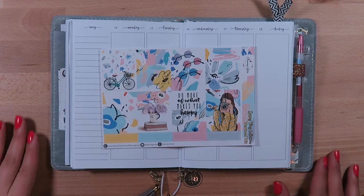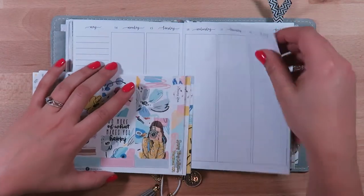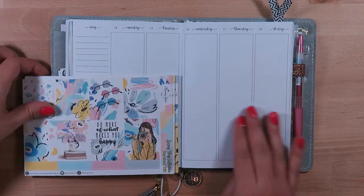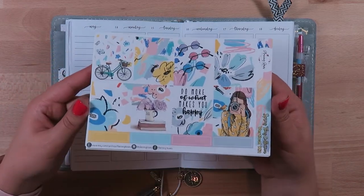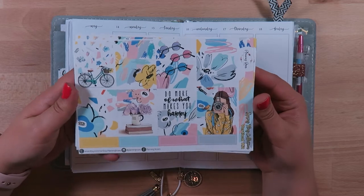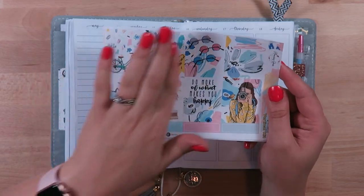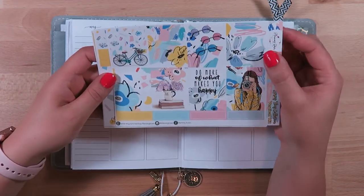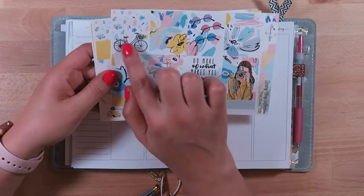This week I am doing a plan with me for the week of May 14th through May 20th. The kit I am using is from Planning Roses and it is the Spring Fling Collection. I absolutely love it — it's almost like splashes of paint all over the place. I love the yellow and the little bike accents.